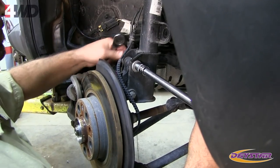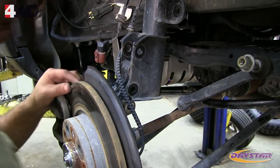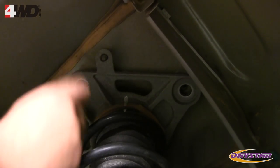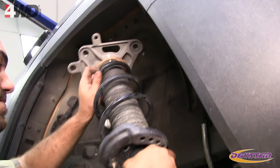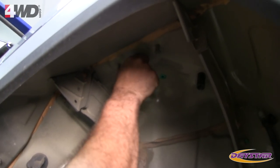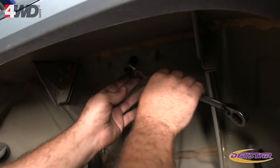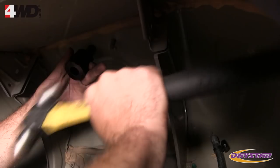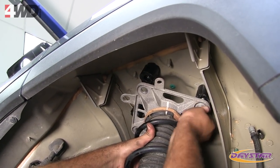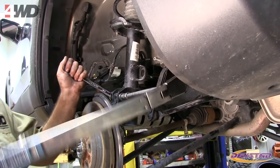Starting with the driver's side of the Jeep, remove the two bolts holding the strut to the knuckle and separate the strut from the knuckle. Remove the three bolts attaching the upper portion of the strut assembly to the Jeep body, then remove the strut assembly from the vehicle. Apply red Loctite to three stud extenders and place them into the three threaded holes. Tighten the stud extenders, then slide the M20507 spacers over them — some light taps from a hammer may be required to set the spacers. Reinstall the strut assembly, torquing the upper bolts to 75 foot-pounds and the lower bolts to 90 foot-pounds.